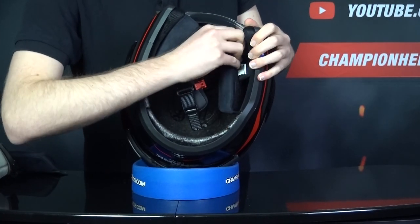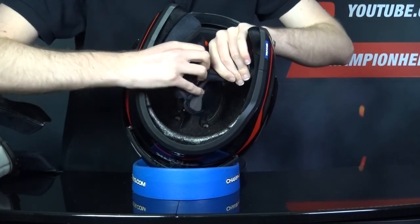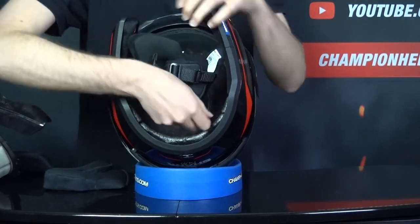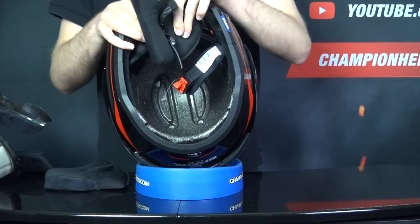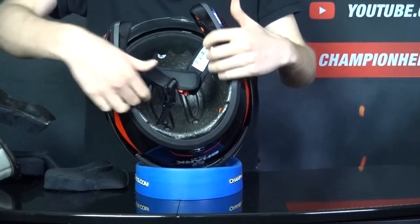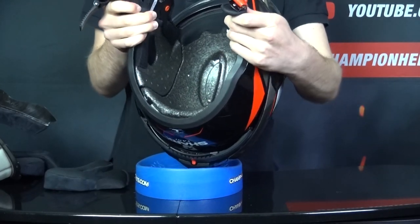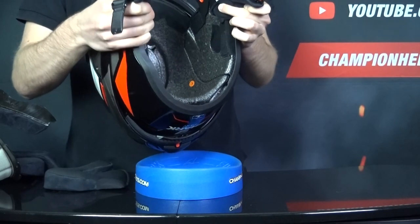For the cheek pads, they're held in with some velcro and two snaps on either side, and while removing the cheeks you can also see the micro ratchet chin strap. With the interior out, you can see the helmet's EPS grooves, which are fairly deep, along with the speaker pockets on either side, since the Evo E-S is meant to integrate with the Shark Tooth Prime Com system.